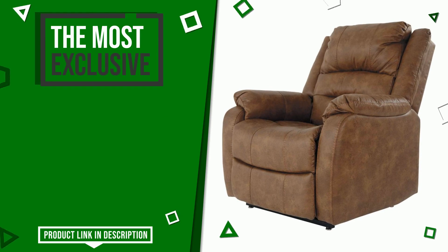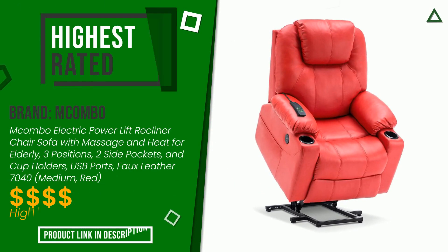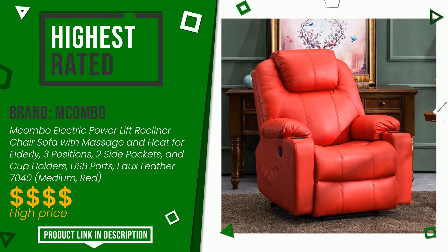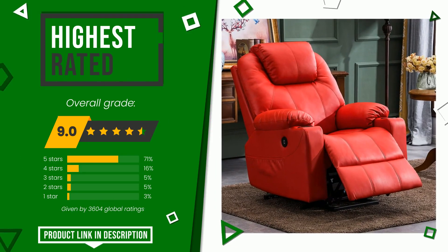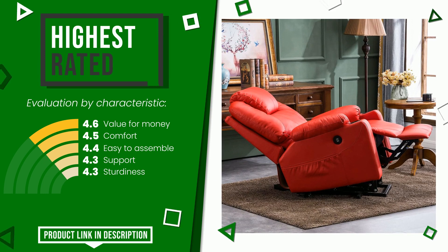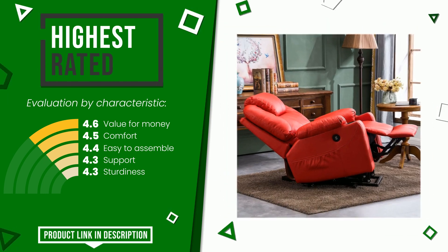The final rating assigned to this Macombo article is 9 out of a total of 10. It turns out to be the highest rated for this category with 3,604 ratings. The main features are value for money, comfort, easy to assemble, support, and sturdiness. If you would like more information and would like to know the price of this item, click the link at the bottom of the video description.